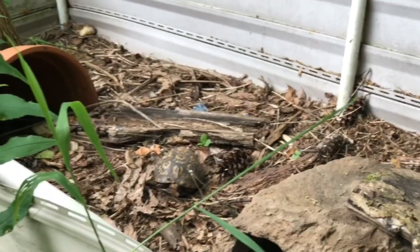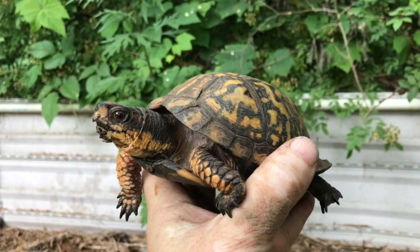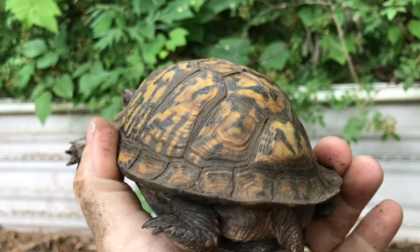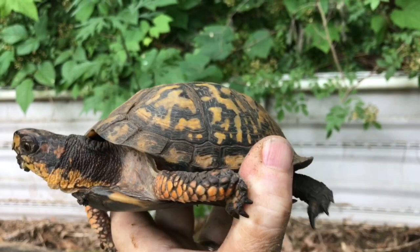Whereas Juliet here is very outgoing. And there you go — that is a female eastern box turtle. You can tell by her nice brown eyes. She's a little more drab in coloration compared to Rocky, but she's still a very pretty turtle. Look at that shell — very pretty turtle. Okay, I'm going to put her down and stop stressing her out. Say goodbye, Juliet. Bye-bye.